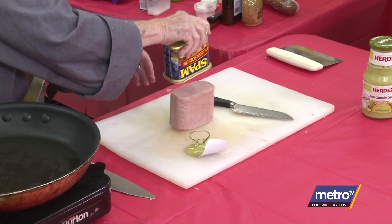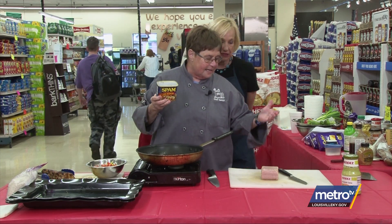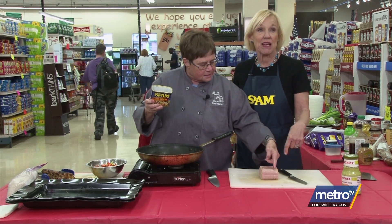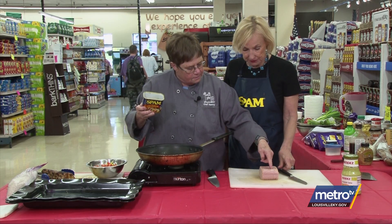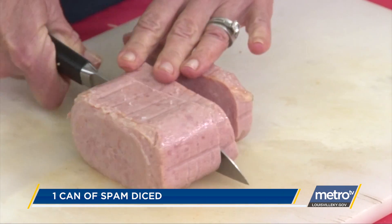Here it is. Now what I'd like you to do — it tastes just like ham. Slice it: two, three, four, five — five or six slices, no problem. Then go back and dice it.